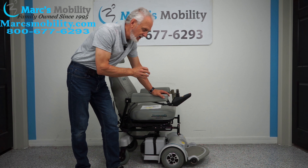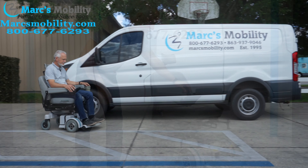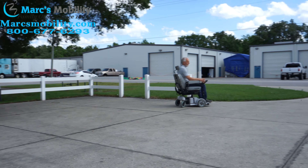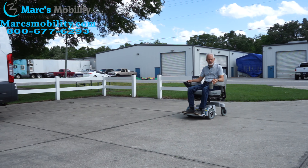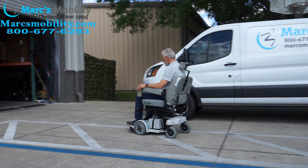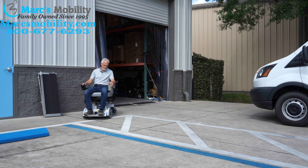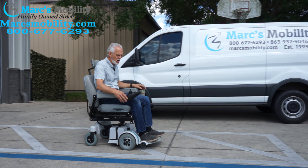So let's recap. This is the Hoveround MPV5, but this one has the 6-inch seat lift. Your seat will be roughly at 23 inches when you start; by the time you're all the way up, you'll be at 29 inches. That helps you get to the cabinets, do your dishes, and it even helps you exit the chair — if you put the foot plate up and raise the seat, you can get out of the chair with the seat elevated a lot easier.